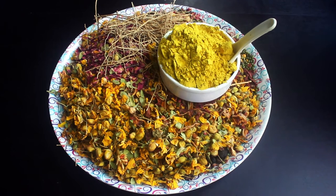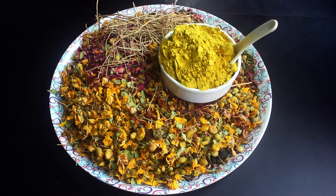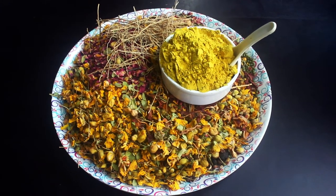Hello everyone, welcome back to Thangamass EC kitchen. I will show you a herbal kuli powder.